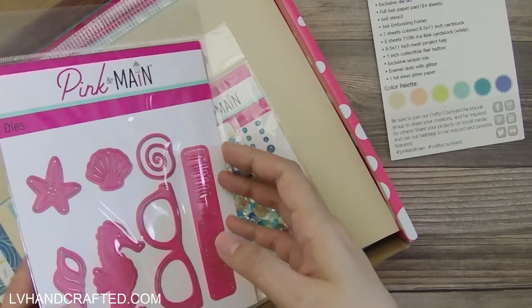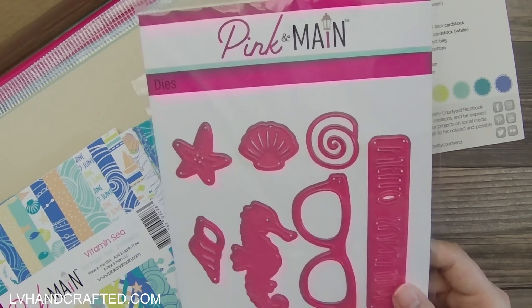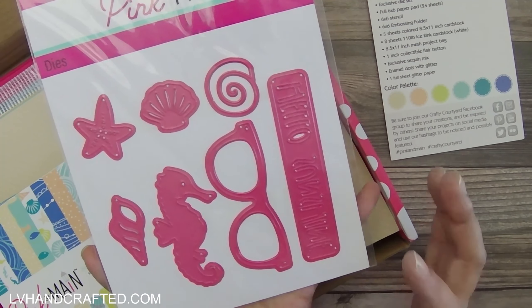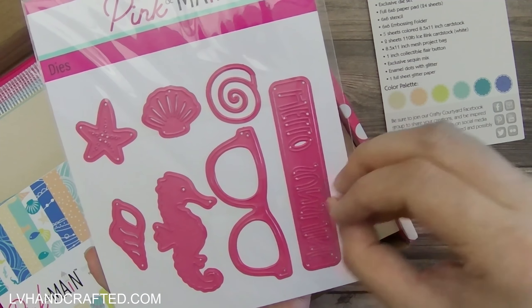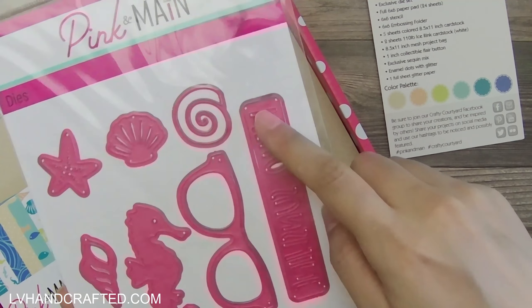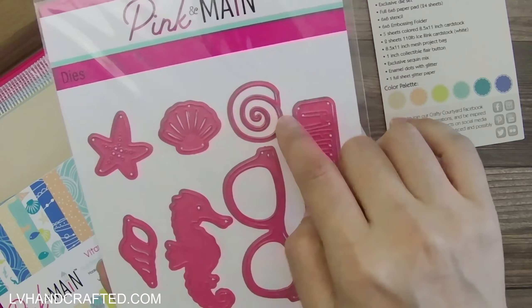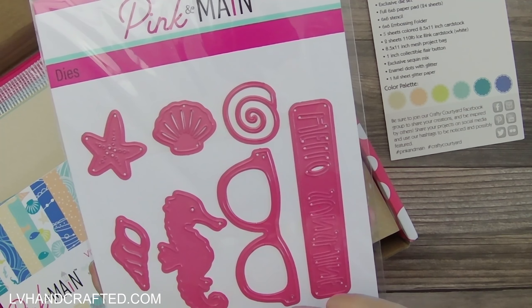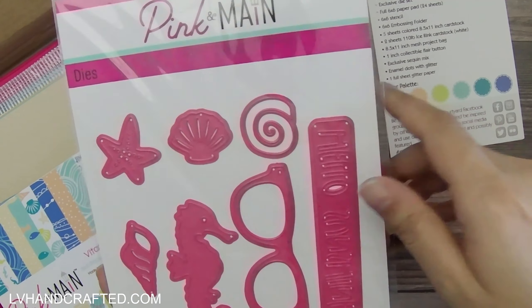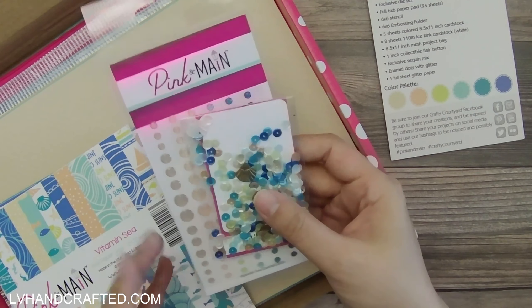The dies don't coordinate to die-cut the silhouettes from the stamp set — they're more complementary and themed in a similar way. You get sunglasses with the sentiment 'Hello Sunshine,' a seahorse, and some seashells. Really great die set.